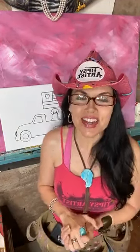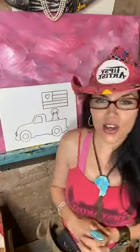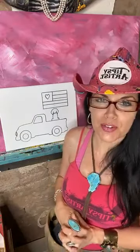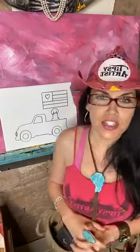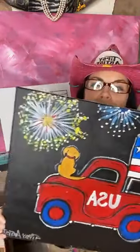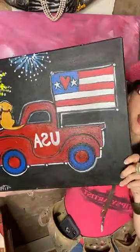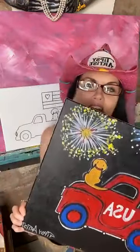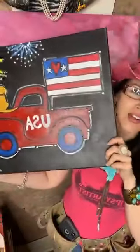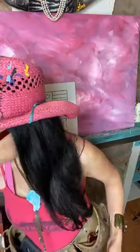Hello everybody, my name is Tiffany. I'm the Tipsy Artist, and we are going live for the second time today. So what we are doing now is our beautiful little pickup truck for USA. We have a cute little puppy dog on a USA pickup truck, a flag, and fireworks in the sky. Lots of fun techniques to share with y'all today.